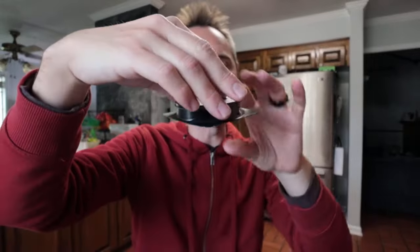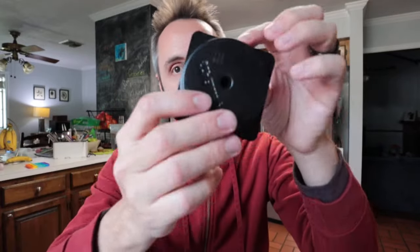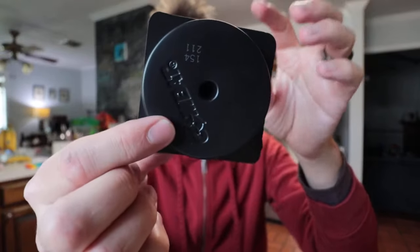It does have a child-resistant design to it, so it's really, really hard to actually get into for children who might be interested in finding a little black thing on the ground. There's no way to really open it — it would take a lot of pressure to actually rip it open. So it's great for families if you're having problems.